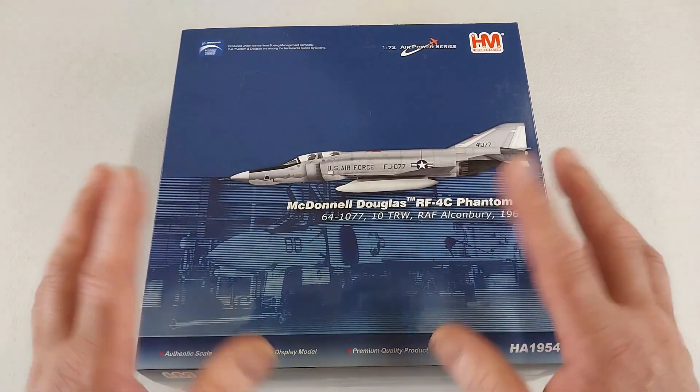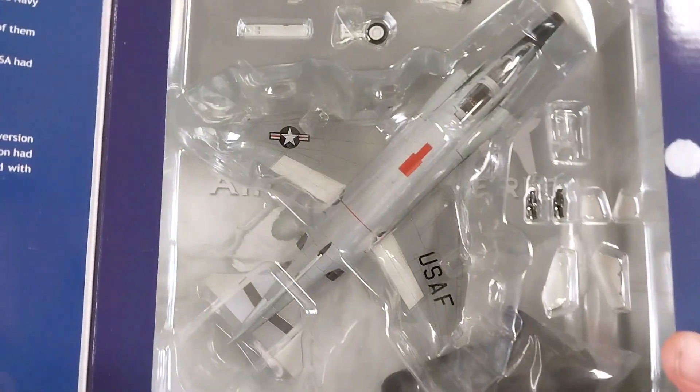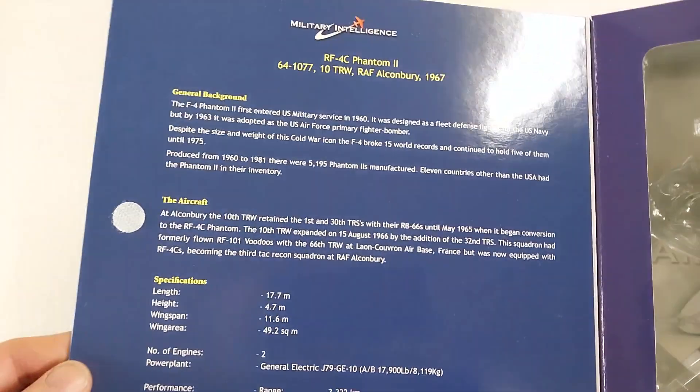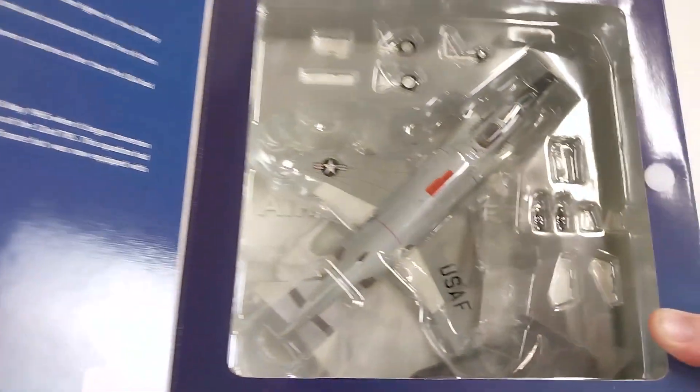The wing received these aircraft starting in 1965, and this particular example is marked for 1967. I purchased it second-hand on eBay for $80 — what I consider a bargain. The seller said it was brand new, and it does look it. The packaging has the usual Hobbymaster information on the flap and looks nice and tidy.